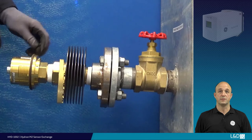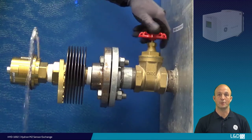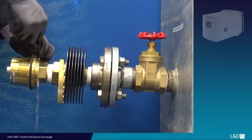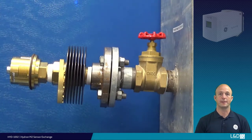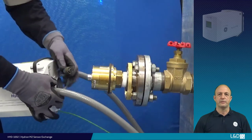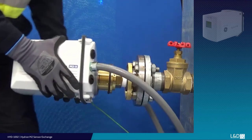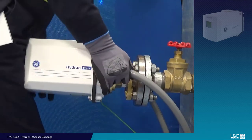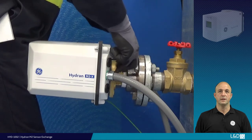Ensure a suitable container is in place to catch the waste oil. During bleeding, ensure you fully open the supply flange to allow unimpeded thermal oil flow. When this is complete and air-free, close the bleed screw and clean down the sensor and electrical connections. Relocate the device and reconnect the cable quick-connect, remembering to align the keyway. Now slide the device back over the sensor, ensuring it is fully located over the sensor o-ring.